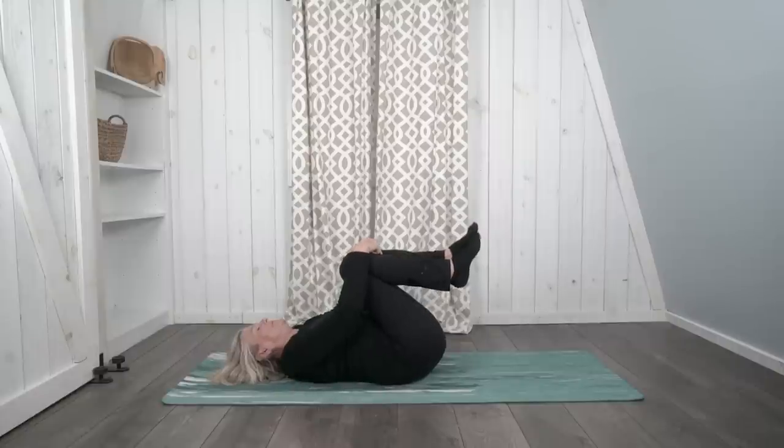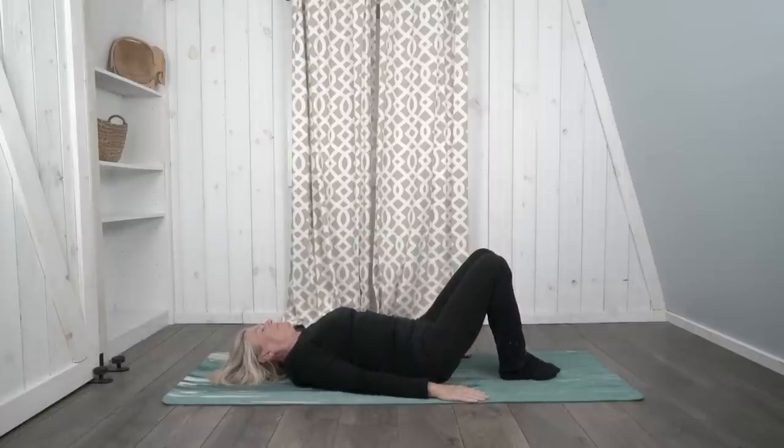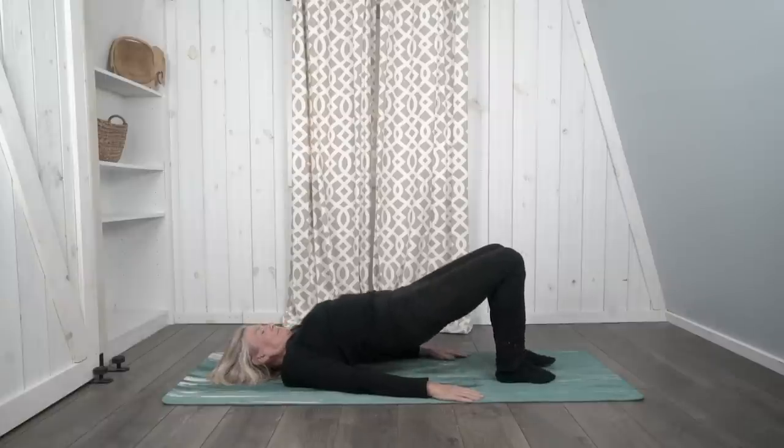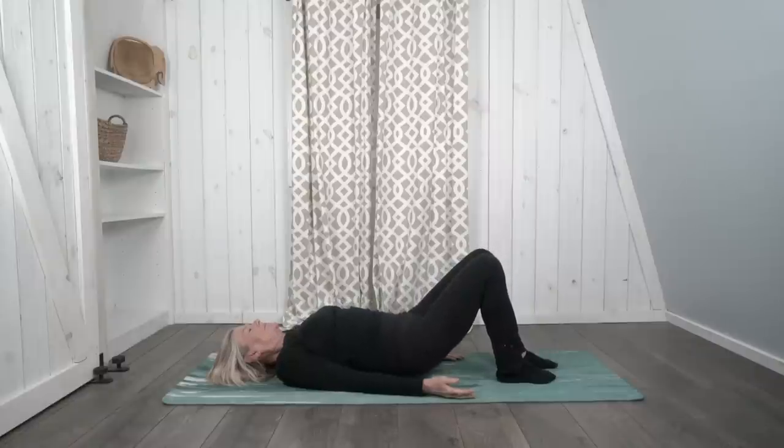Now let's hug our knees in one more time, and this time bring the soles of our feet down onto the mat, feet as close to our buttocks as we can get them, knees bent. Have your arms stretched out alongside your body. When you're ready, push down into your feet and lift up, clasping your hands under your back. Really use all your core muscles and breathe — we're going to hold for a couple of breaths. On your next breath out, lower yourself back down onto the mat.